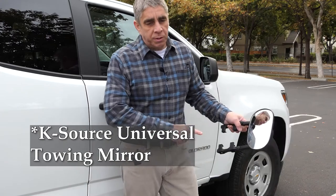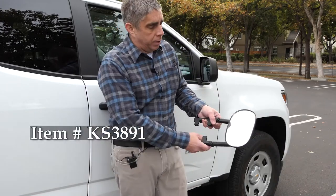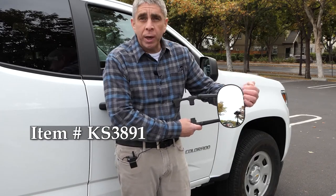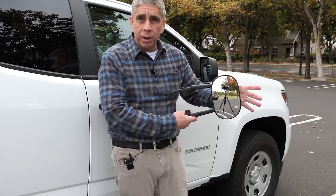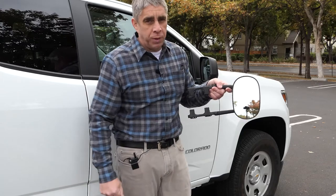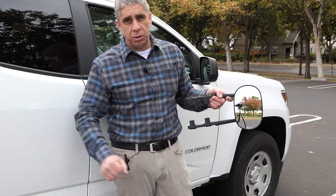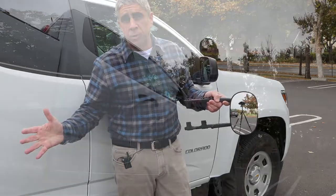This K-Series side mirror is model 3891. When it came shipped to me, it wasn't oriented in the vertical position — it was oriented the other way, in a horizontal position. I'm opting for this vertical orientation. I don't have a very wide trailer that I'm pulling; it's just under 8 feet wide — in fact, probably closer to 7 feet.